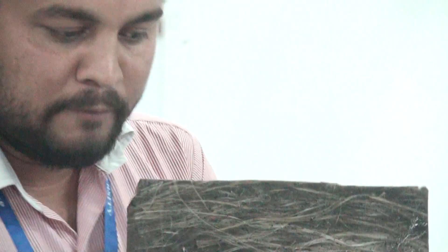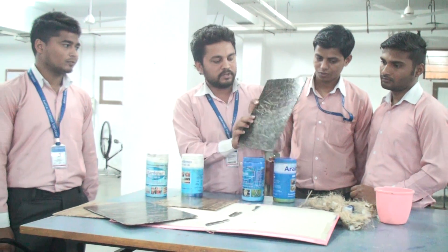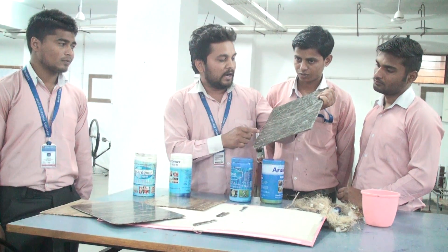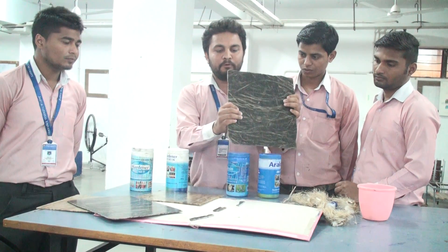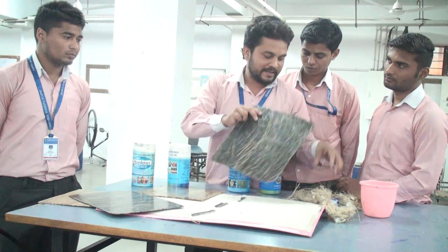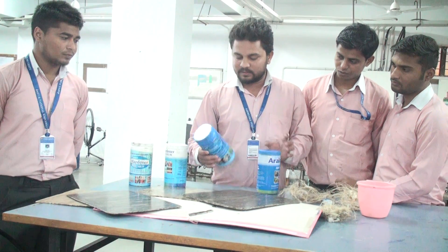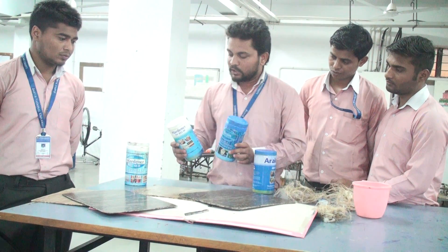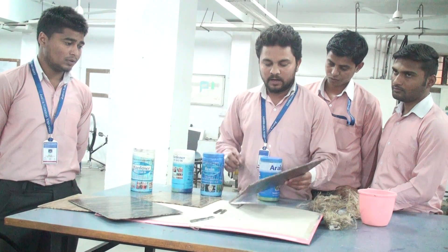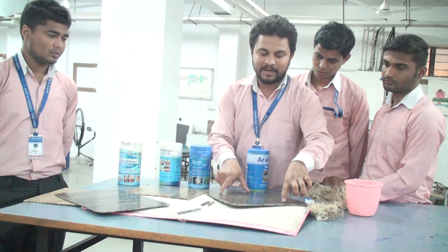There is a thick layer of hemp used for the composite. The hardener and epoxy resin are used for the matrix material, and fly ash is used as the additive material. Vaseline is used to release the glass plate from the surface.